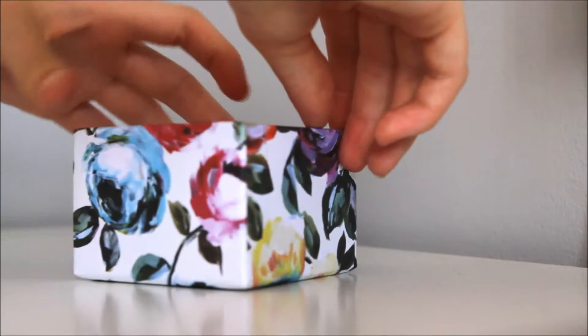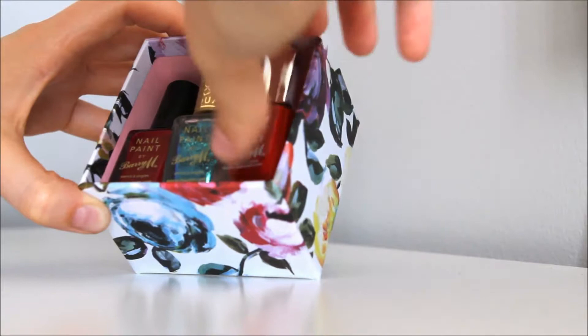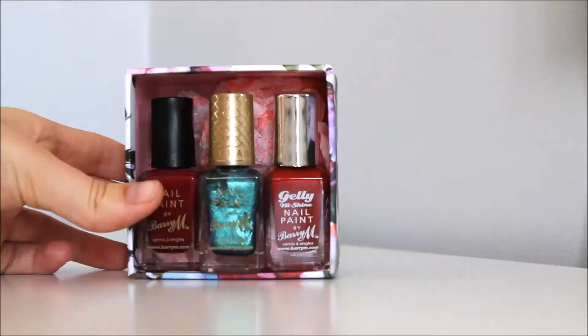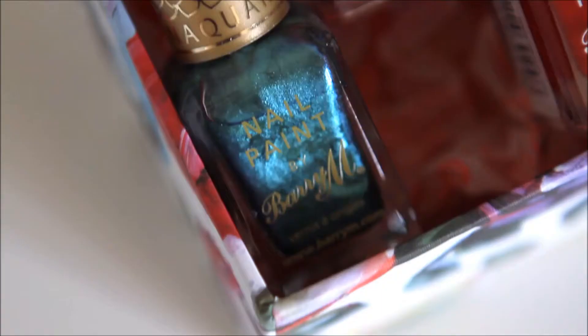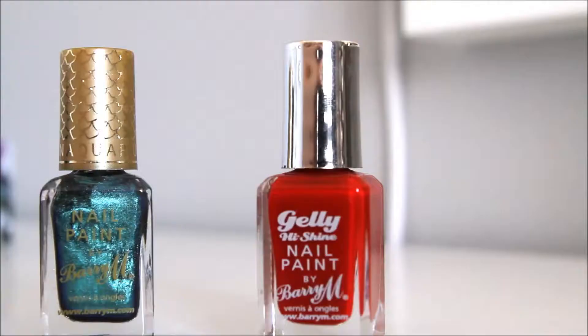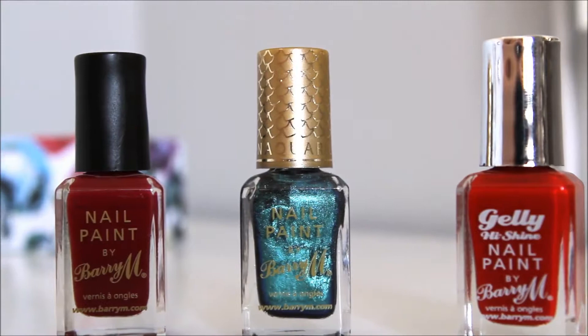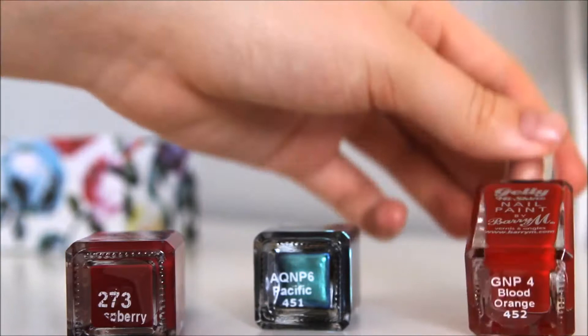This idea is great because your receiver can use this box for storage — they can put jewelry in it or whatever they want really. Remember, you don't have to put three nail polishes in there; you can put more or less, it really just depends on your budget. Your friends will love you regardless of how much you get them. These are the three colors I got: Raspberry, Pacific, and Blood Orange.